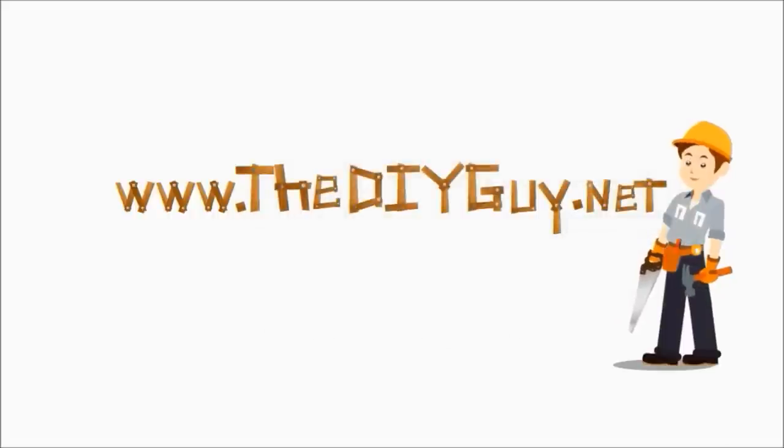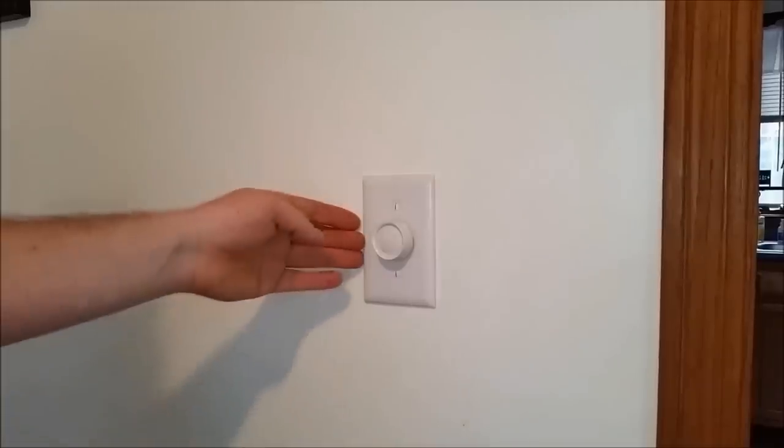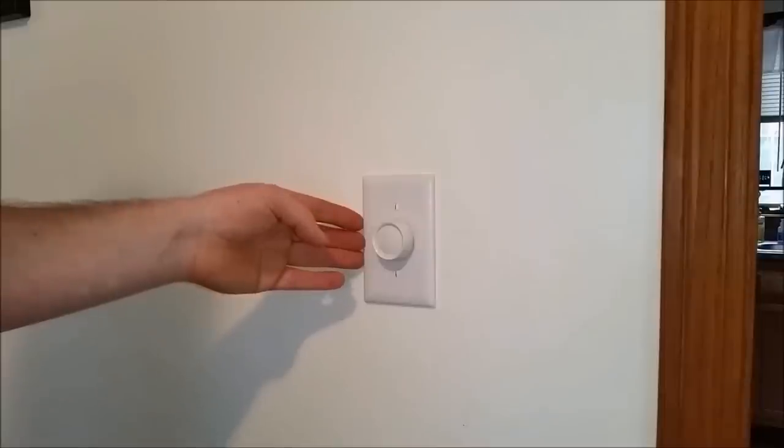Hello and welcome back to another episode of DIYGuy.net. Today we're going to be showing you how to install or replace a three-way dimmer switch.